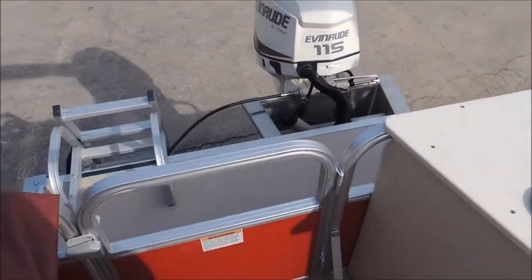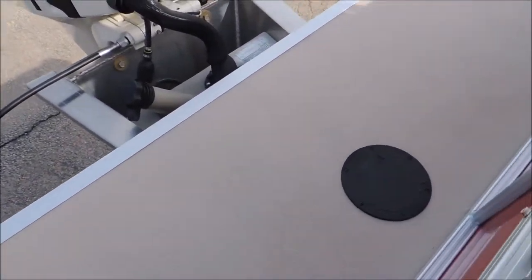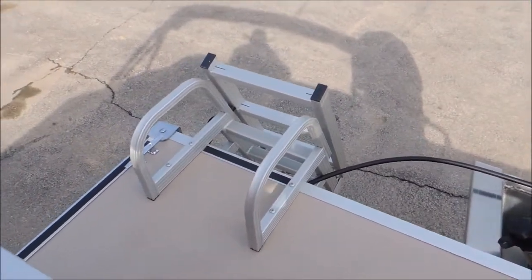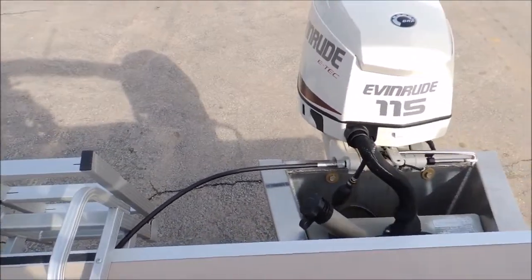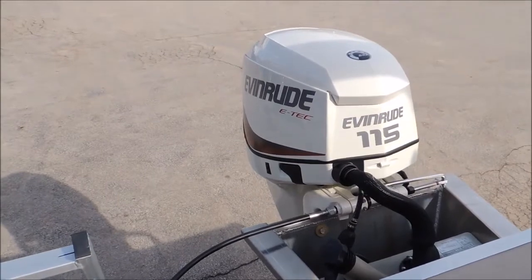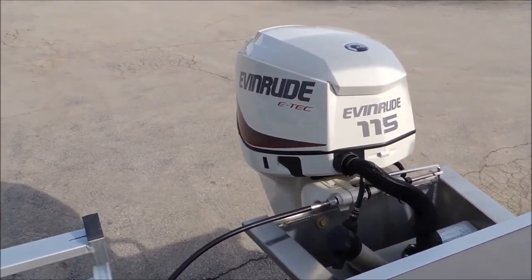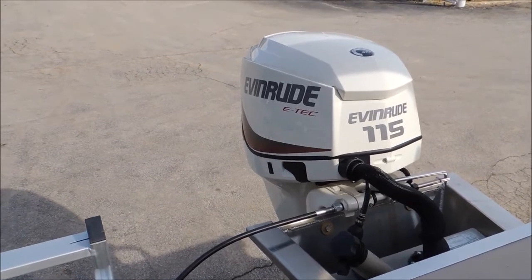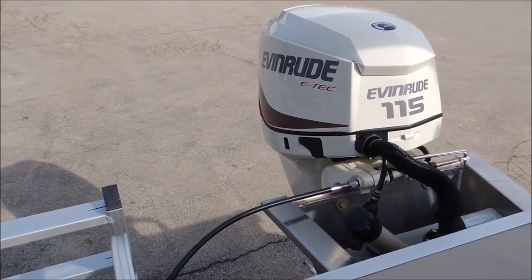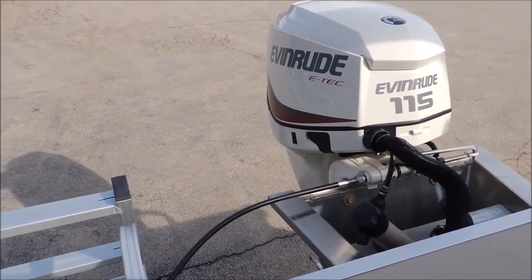At the back we do have a swim platform with a nice vinyl texture — you're not gonna track in any mud or sand. You've got your boarding ladder on this side. One of the biggest features on this particular boat is the 115 horse Evinrude E-Tech pontoon series motor. This motor is great — it's a pontoon series engine, made to be on the back of this pontoon. Less vibration, bigger gear case on the bottom of the engine.